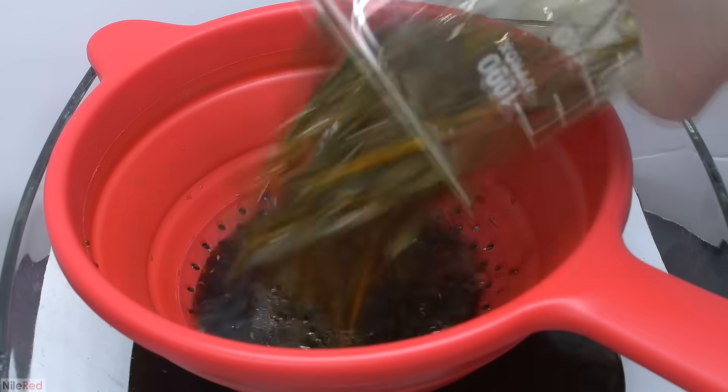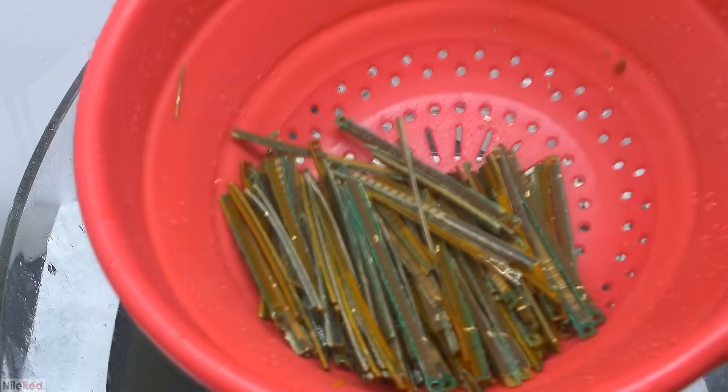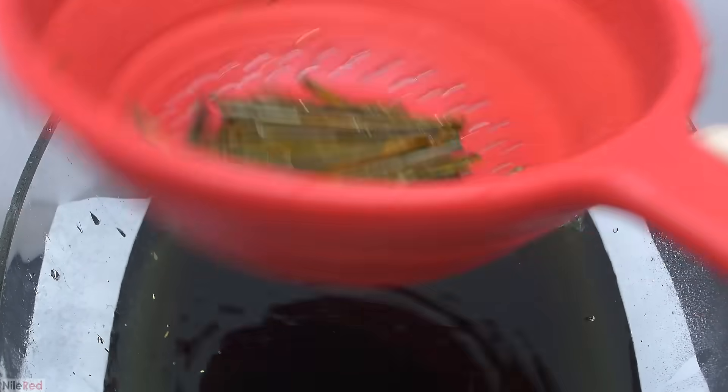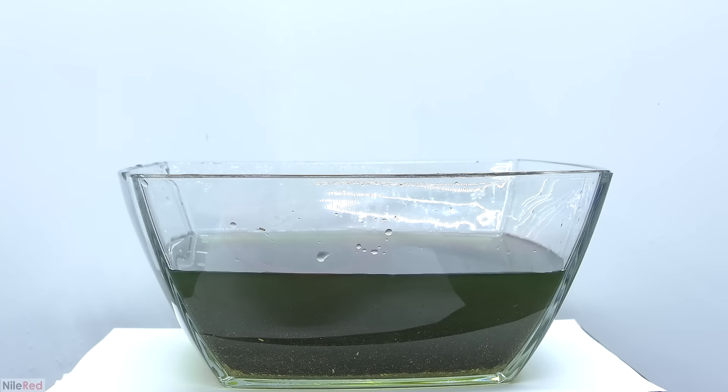Then just like before I pour all the liquid through a strainer to separate the RAM trimmings. I repeatedly wet the RAM trimmings with a spray bottle and then shook them around to dislodge any of the loose gold. I did this for a few minutes and was able to separate a lot of the loose gold, but just like before we're going to have to do a secondary washing. When we look at the bowl from the side we can see a lot of gold flakes floating around and it looks like a decent amount has sunk to the bottom.